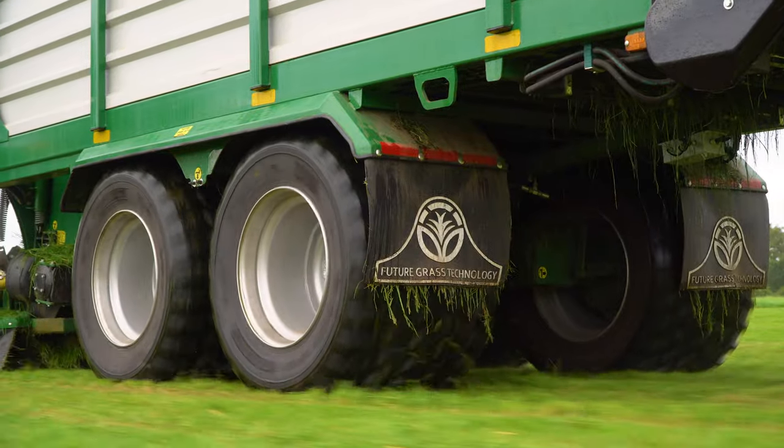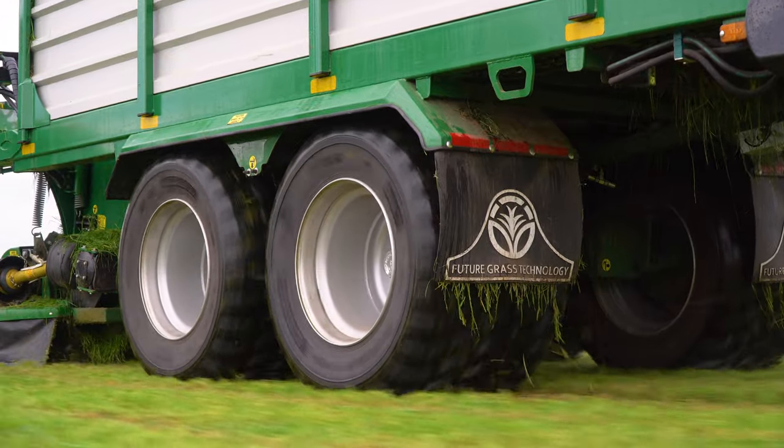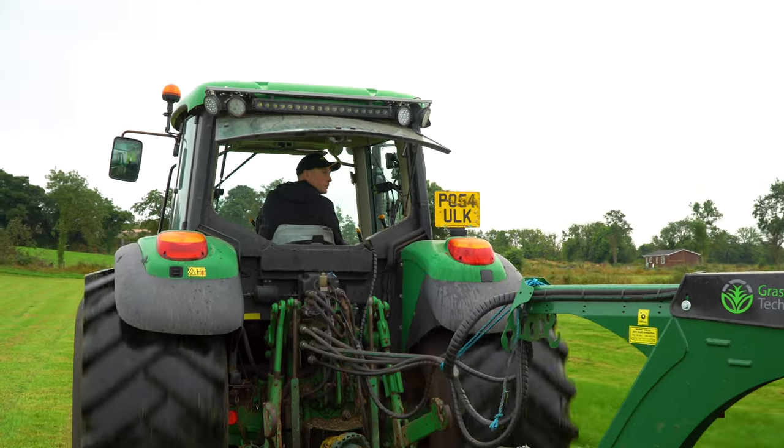Zero grazing is working for me at the minute and I am happy with it. It depends on your own farm and your own situation, but definitely you can get a lot of grass into cows and cut your meal bill — that's what we're all trying to do, I suppose.